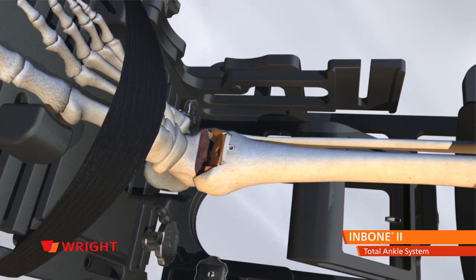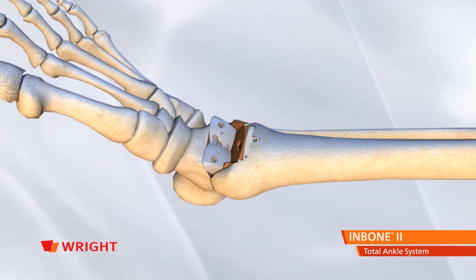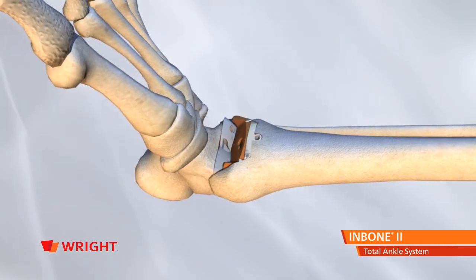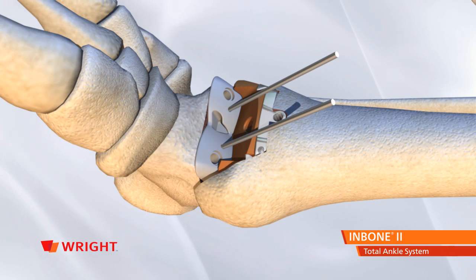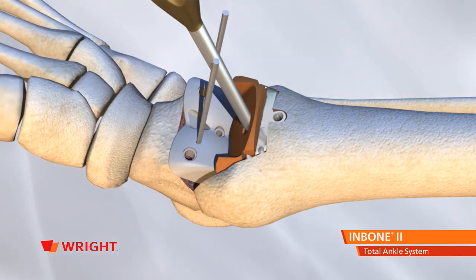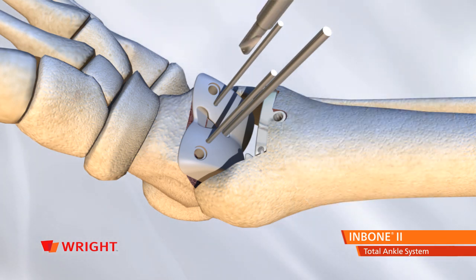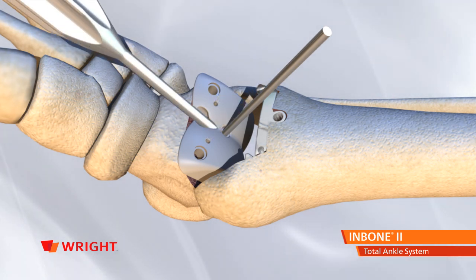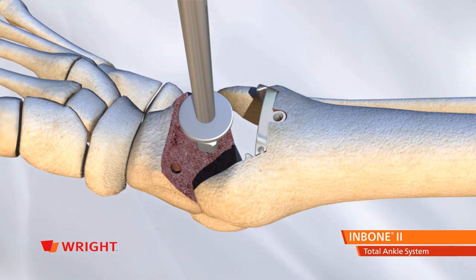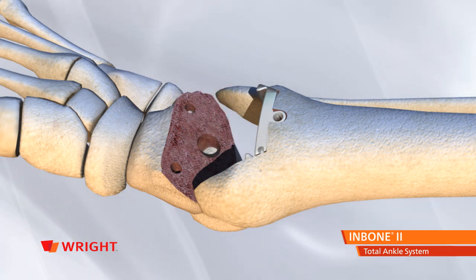Install the appropriate poly insert trial and talar dome trial into the joint space using the corresponding holding tools. Release the foot from the foot holder and with trial implants in place, take the ankle through a passive range of motion. Once the talar dome trial has settled into optimum anatomical position, install two 1.4 mm pins through the talar dome trial to hold it in place. Remove the poly insert trial and install a 2.4 mm pin through the center of the talar dome trial to the depth of the selected talar stem, using the lateral view to verify depth. Using the 4 mm drill, drill through the talar dome trial to prepare the talus for the anterior pegs of the talar dome. Remove the 1.4 mm pins and talar dome trial. Install the appropriate length talar stem reamer over the 2.4 mm pin and ream to the depth of the selected distal stem. Remove the reamer and the Steinman pin.